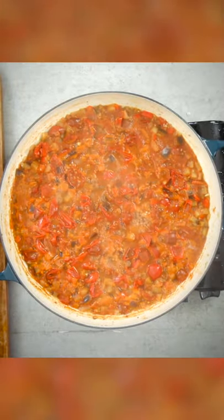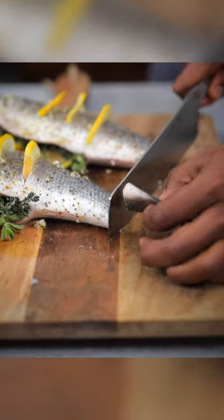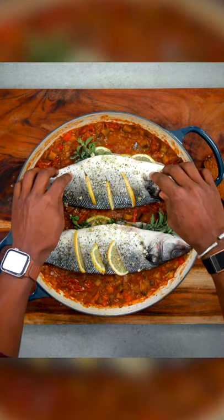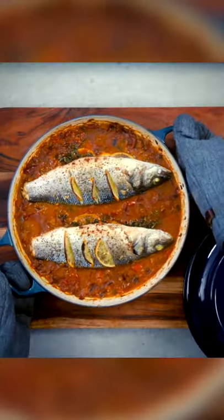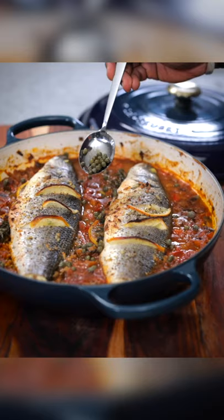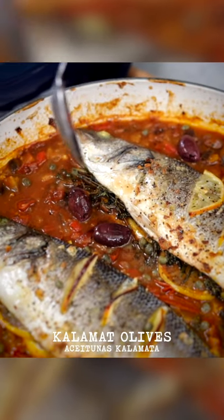After about 15 minutes — beautiful. You see it's much more of a paste now, almost like a stew. Take your branzino, and I'm going to top off a little bit of the tail so it fits comfortably in the braiser. Then we're going to roast this in the oven for about 25 minutes at 420°F. After 25 minutes — oh my God, we are so proud of this. Our final bit of flavoring: I'm going to sprinkle in some capers and a few Kalamata olives.